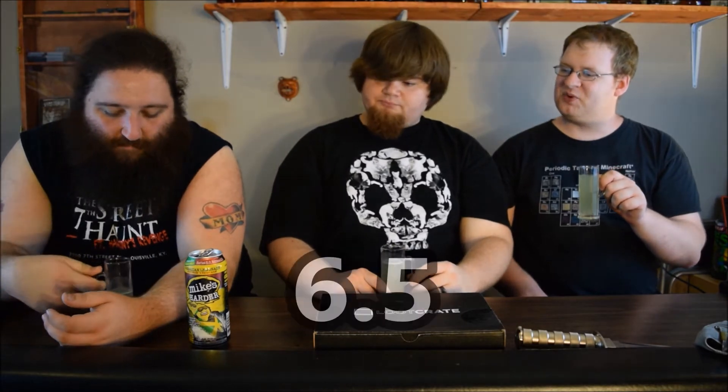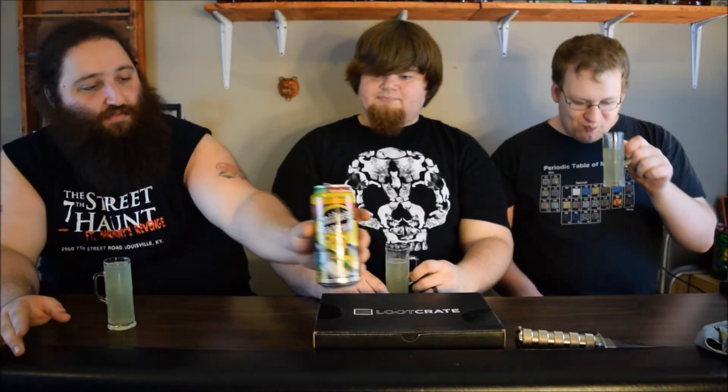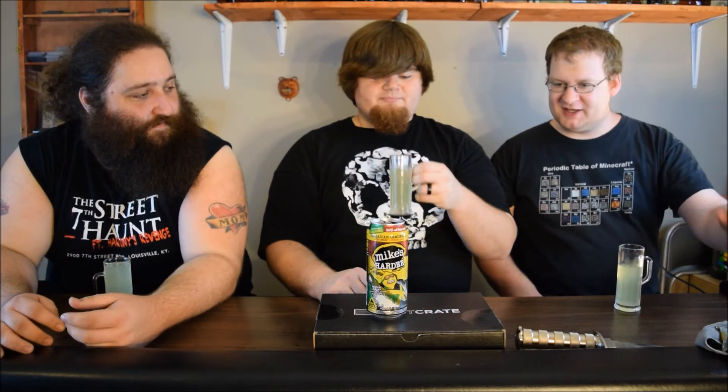I'm going to give this a six and a half. This is pretty good — this is worth having again. I might actually buy this a second time. Not something I normally say about Mike's Harder, but they did a really good job with this. This might actually be pretty good after doing some yard work or something. I don't think I even really need a reason to get this. It is way better than the majority of their other products. I was expecting this to be funky as hell — they did a great job. It does have a weird flavor, but I can deal with that over their nasty alcohol bite they normally have.